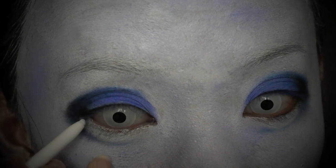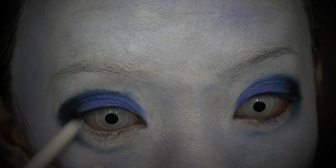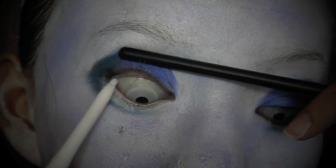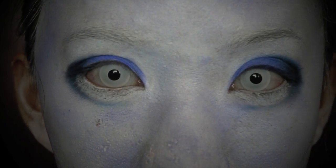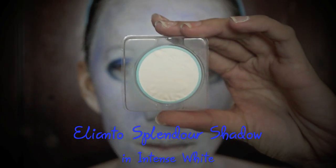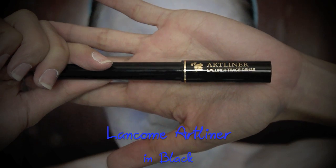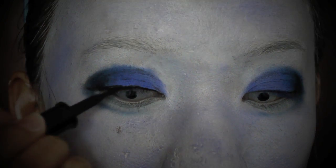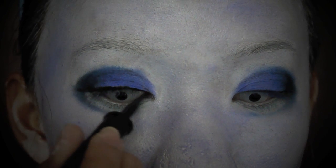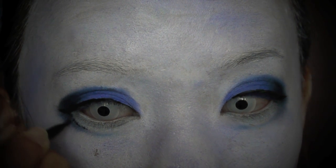Use a white eyeliner and apply it on the waterline. Widen up the lower lashes to camouflage it. Select white eyeshadow again to set the white eyeliner and the lashes. Using a black eyeliner, line the upper lash line. Apply it over the dark blue to redefine your new lower lash line.